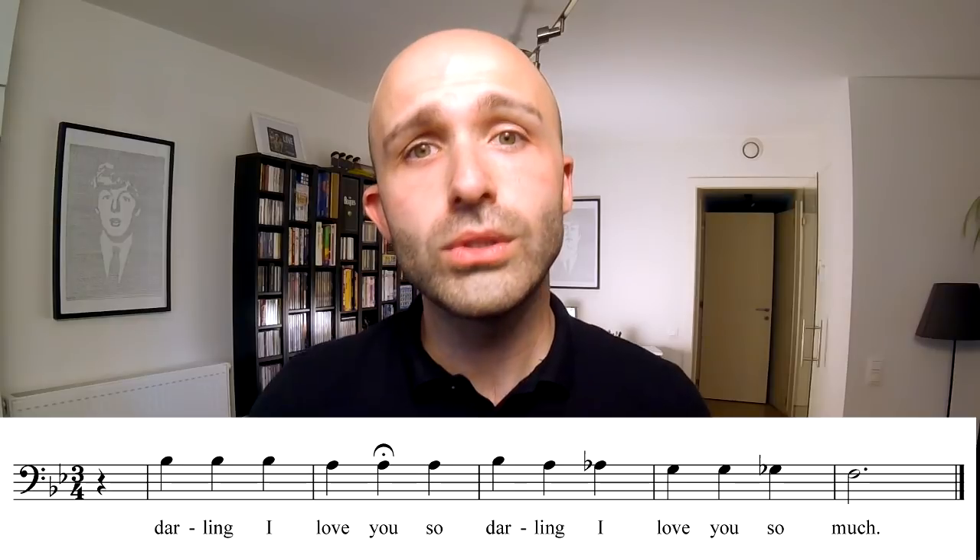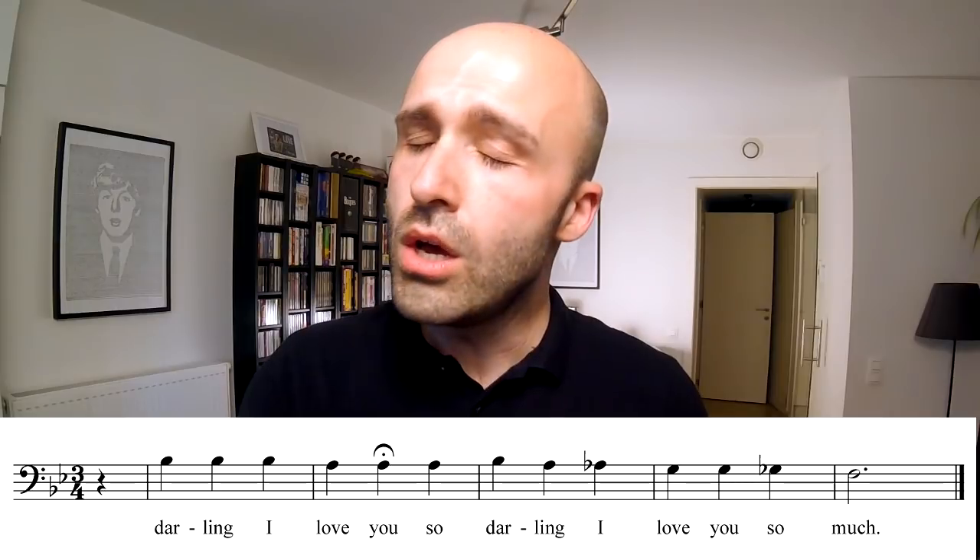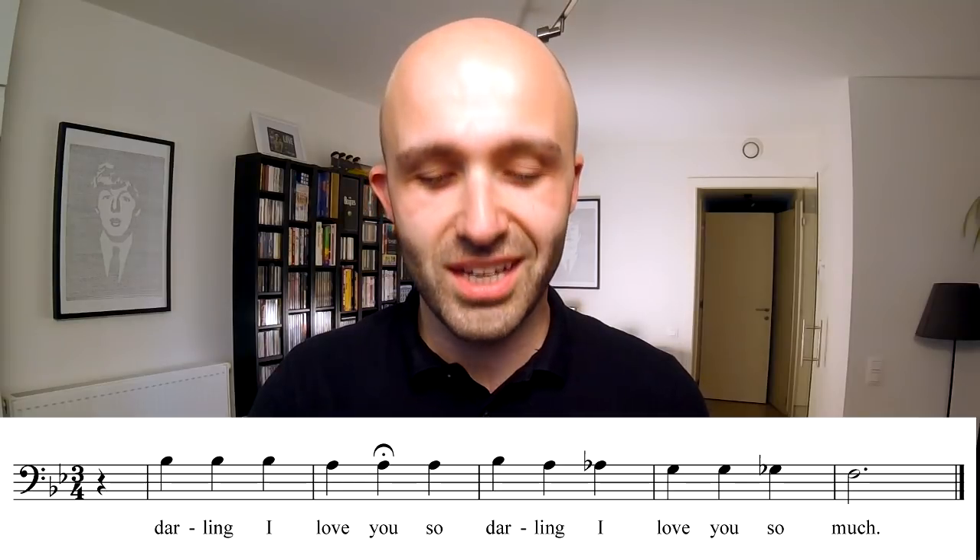Beautiful — you can already hear it shaping up to be a beautiful tag. The baritone starts on the B flat, on the word 'darling.' [baritone demonstration] That's the baritone, which is just chromatic all the way. Love that. And then the bass goes like this.